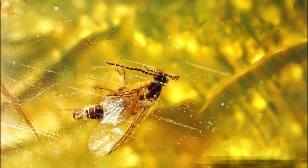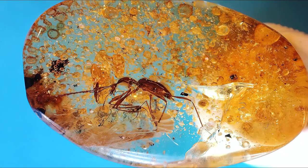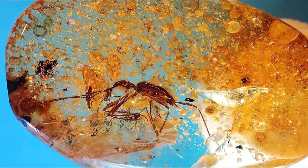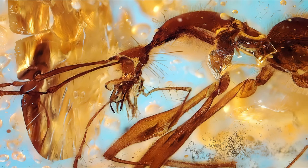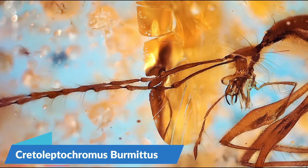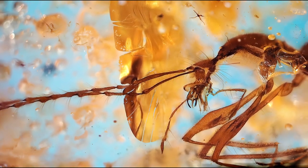Since it's not very cool looking, I have something extra to share. This specimen is an ant-like stone beetle, twice as old as the moth, and it is in insane preservation quality. More specifically it's called Cretoleptochromus burmitus — a now-extinct predator from the Cretaceous period.